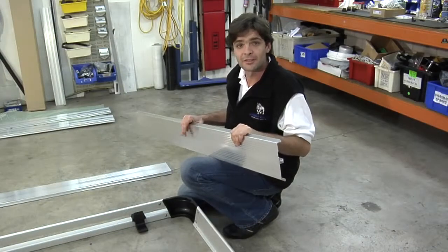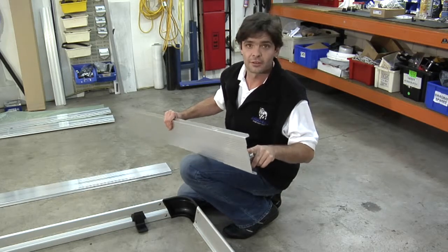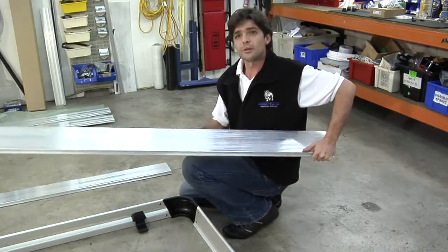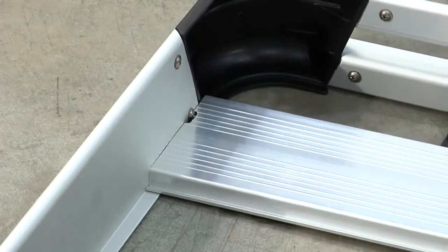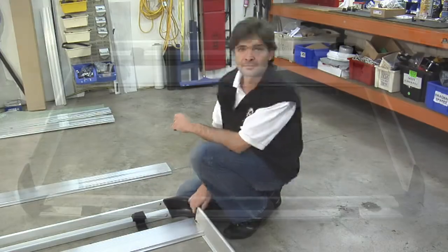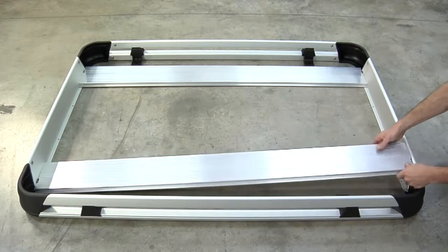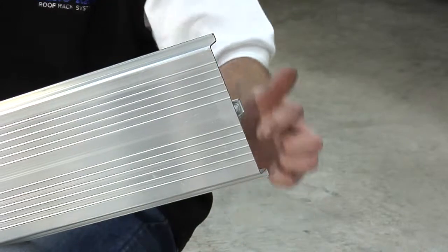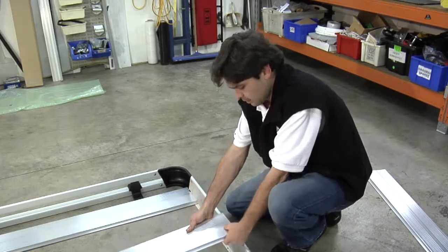The frame assembly is done. Time to install the planks. Note, on the side planks there's a routed section. This goes on the outermost edges of the tray. Insert the planks by placing them one side in, slide the other side in gently. Tap it into place. And with the plain planks, they go in the centre, inserting them in the same method as before.